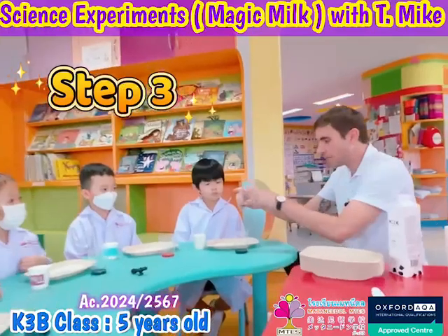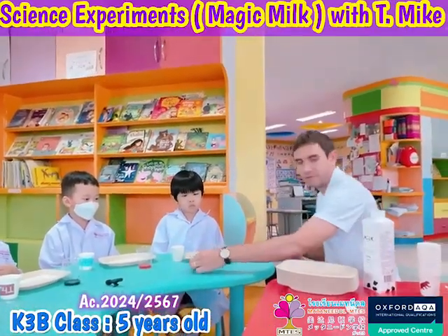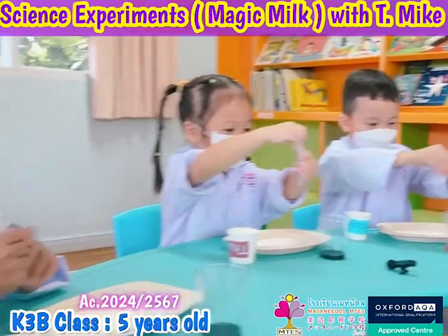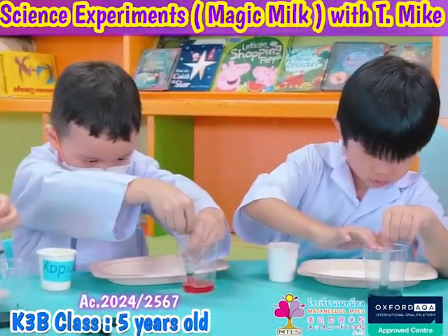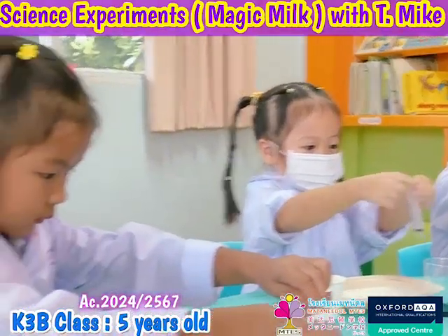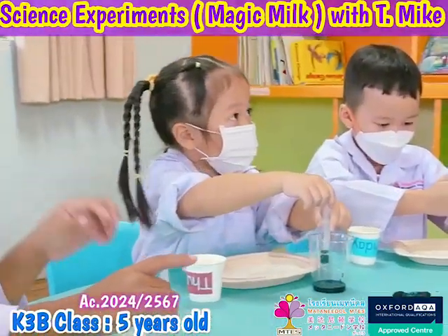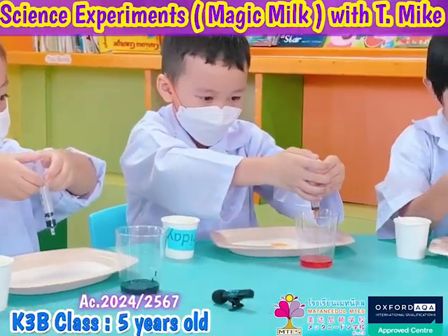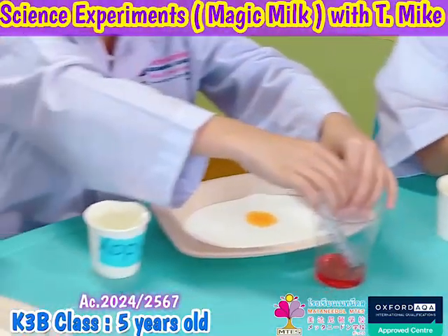I want you to put the food coloring in the middle of the plates, right in the middle of this area. Pull up — you don't need a lot, just a little bit. Good job Nati, good job Freya. That's enough — stop. Just a little bit. Now put it back in the cup, and put the syringe in the cup. Now do the same thing but with a different color.